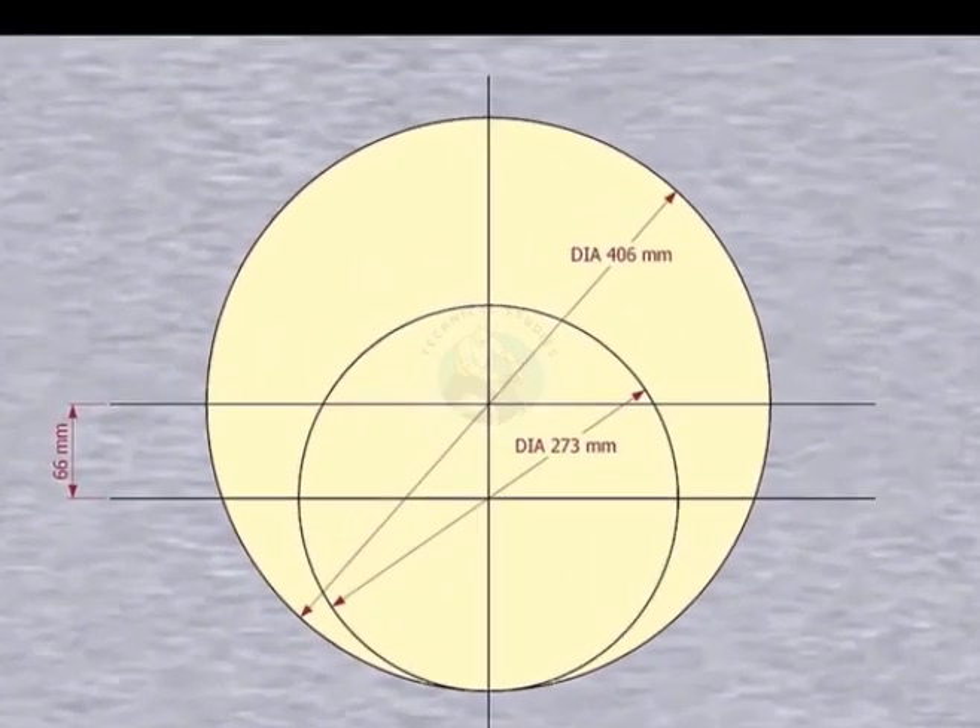Please remember that our reducer size is 16 inch into 10 inch. The large side OD is 406 millimeters, the small side OD is 273 millimeters, and the eccentricity is 66 millimeters.